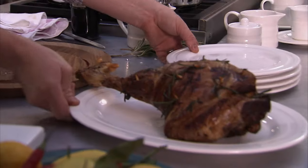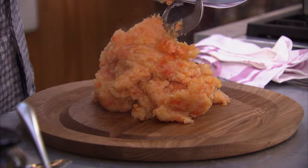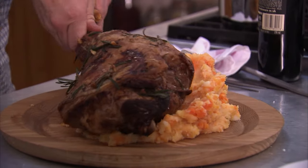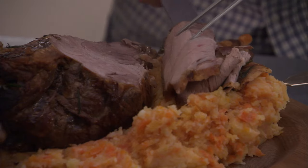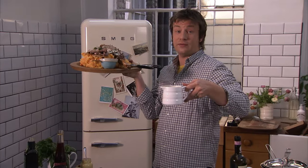The lamb is done. I'm serving this beautiful dish with some smashed vegetables — swede and potatoes. My lovely roast lamb, beautiful gravy, a lovely new look at roast lamb: smashed veg, salsa verde, and beautiful onion gravy. Gorgeous.